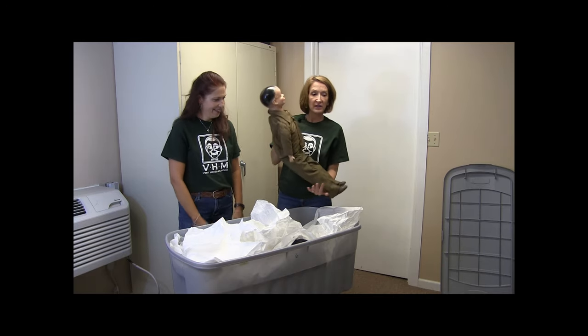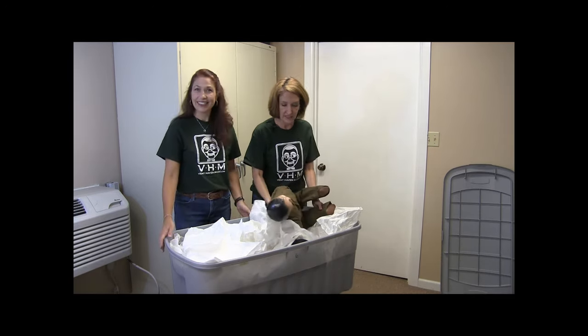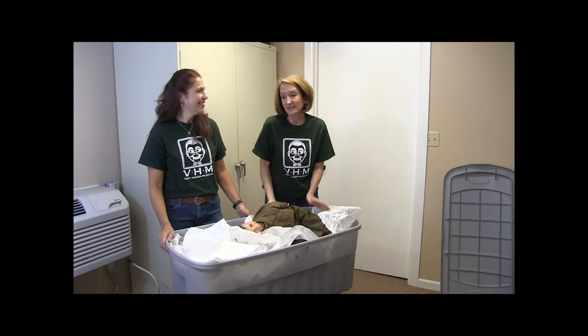So those are some of the reasons that we have stored figures here at Vent Haven. We hope you've enjoyed taking a look inside one of the boxes. Thank you so much for watching. If there's something you'd like to see behind the scenes, email Lisa at curator@venthaven.org.